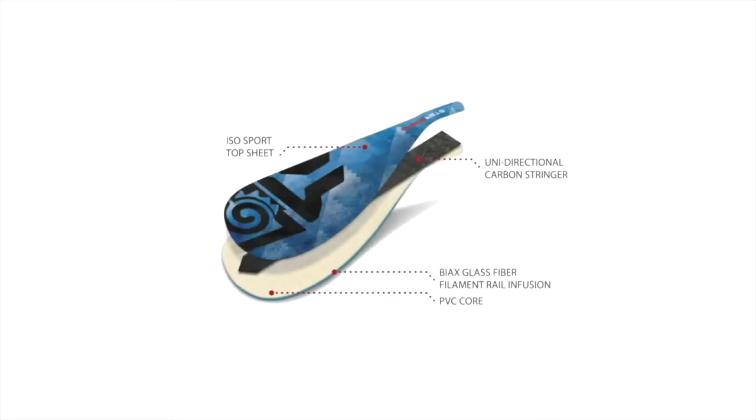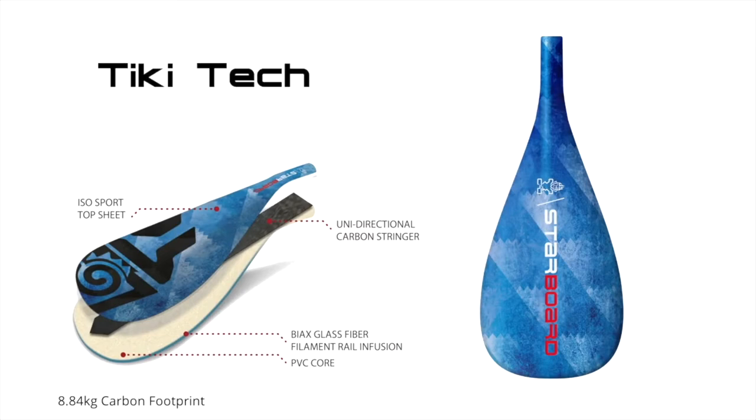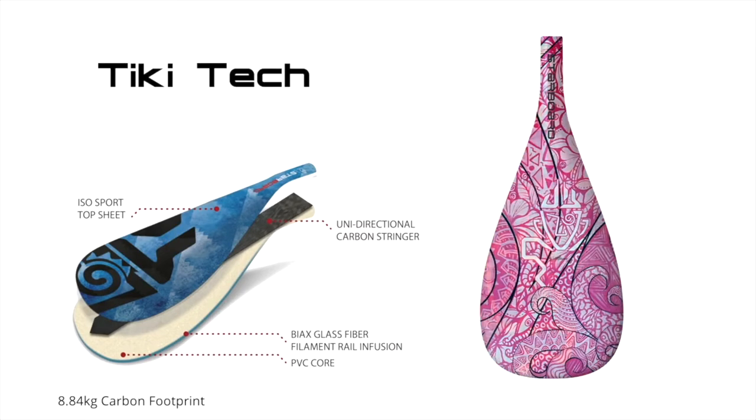I love to use the Tiki Tech Enduro paddle for everything. This is Starboard's best seller and is available in blue, grey, as well as sun and wave Takini designs.